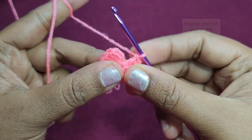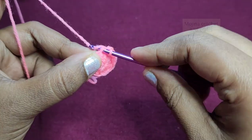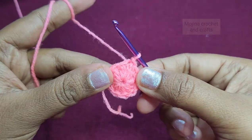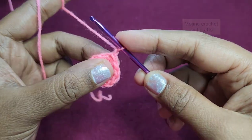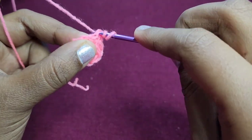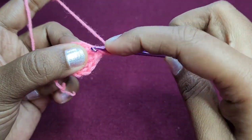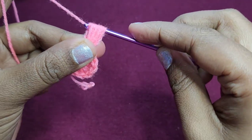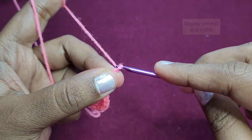So we have 12 double crochets including the first chain 3. Now slip stitch on top of the first chain 3 and close the first round. For the next round we are going to chain 1 and work our puff stitch: pull a loop and then pull 3 more loops from the same stitch — so we have pulled 4 loops from the first stitch. Then yarn over, pull through all loops, then close the puff. That's our puff stitch, then chain 2.